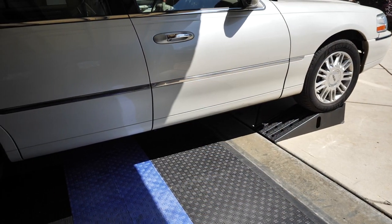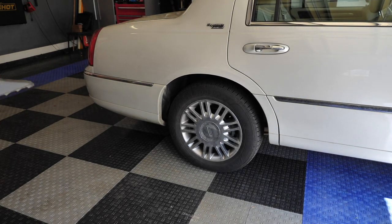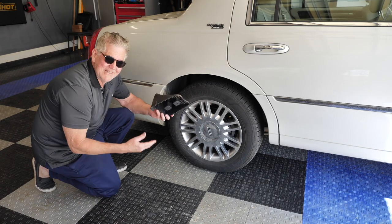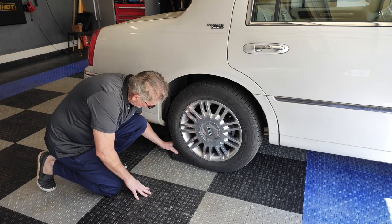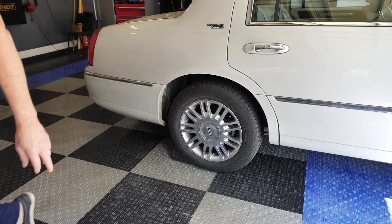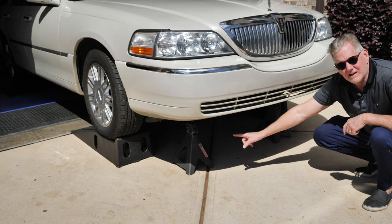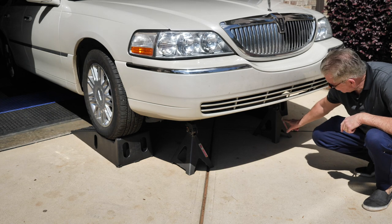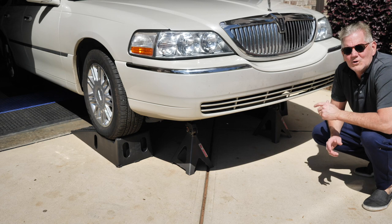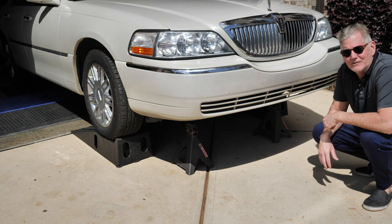I've got the car up on the ramp, and on the back part of the tires I'm going to chock it — meaning I'm going to make it so it can't roll. These are cheap little plastic chocks, but you don't want that tire rolling back. I also put the parking brake on, plus an extra jack stand. These things can hold a ton of weight — it's better to have more than not enough.